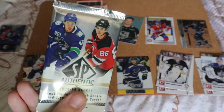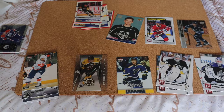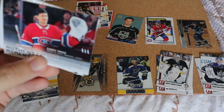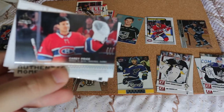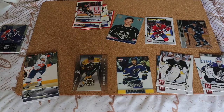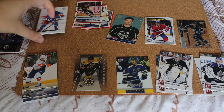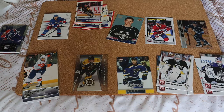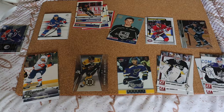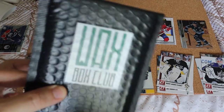Now what I've been saving — the 2019-20 SP Authentic, which is something I was collecting. Jacob Trouba, Matthew Barzal, and we have an Authentic Moments for Carey Price. I would have rather had an autograph but that's still really cool — I don't get many of his cards. Sean Monahan. Really cool — a Carey Price card in there. Definitely not a team or player I collect, but at least it was interesting.